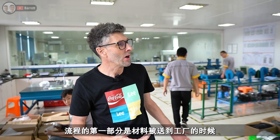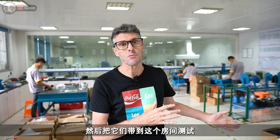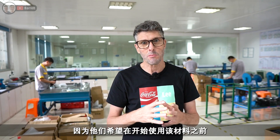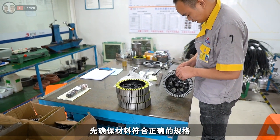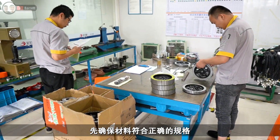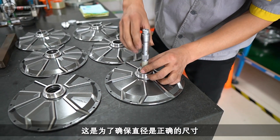The first part of the process is when the material is delivered to the factory — they'll take samples out of the batch and bring it into this room here for testing, because they want to make sure the material is to the correct specification before they start using it in the manufacturing process. This is to make sure that the diameter is actually the correct diameter.